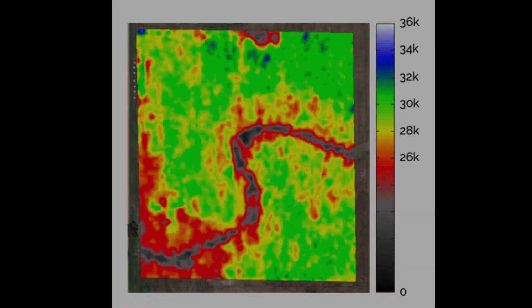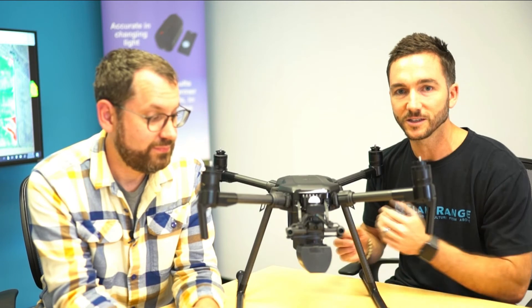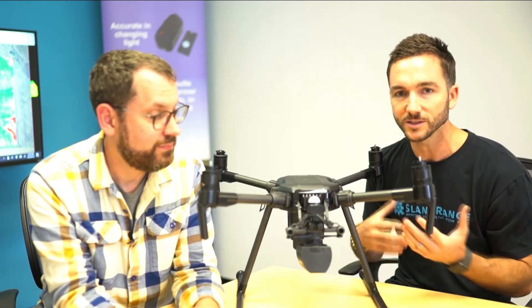We are taking advantage of, number one, the very high-resolution data that we're achieving with this sensor, and of course the multispectral data to do things like counting plants, identifying weeds, looking at stress conditions, looking at what's called vegetation fraction in the field — so kind of an estimate of biomass in the field. A whole host of data products that we feel really provide new value that you can really only get from this type of very high-resolution spectral data.